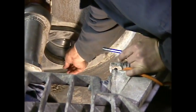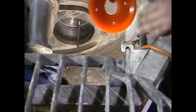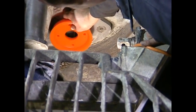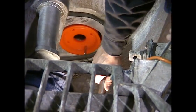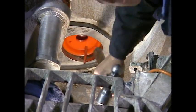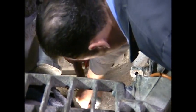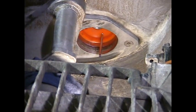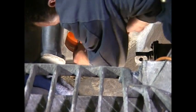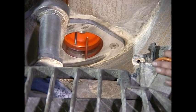Once I get the cup into the cylinder, I can install my second guide pin. I'll use the butt end of the hammer to finish the job. All these guide pins are doing is giving you the ability to align your bolts.